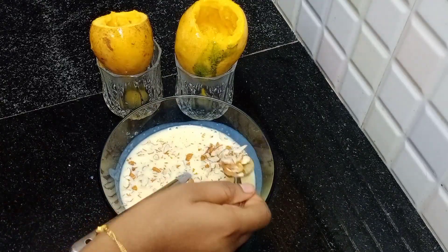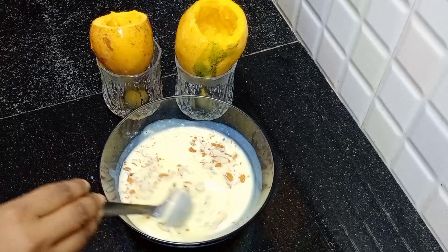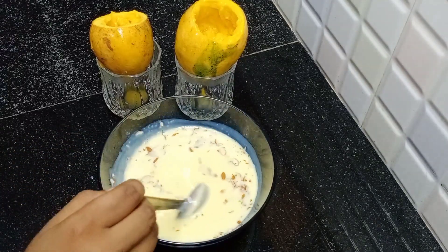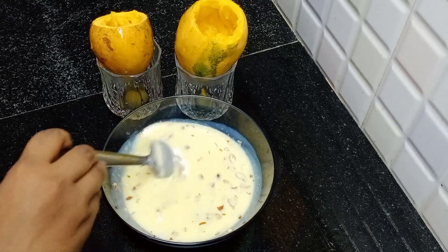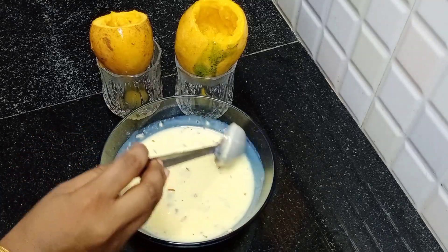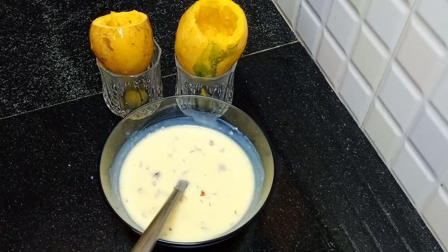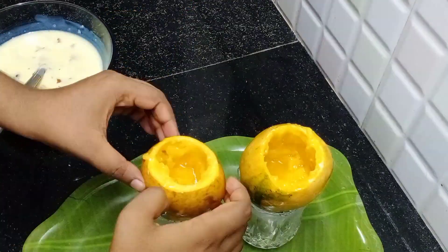Now we will add a little bit of badams. You can add a little bit of badams and mix it well.